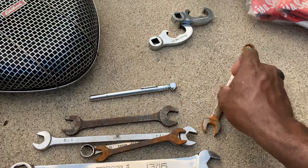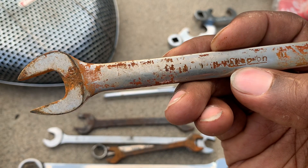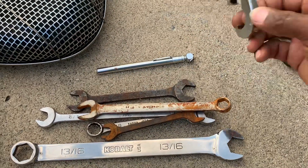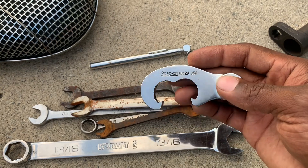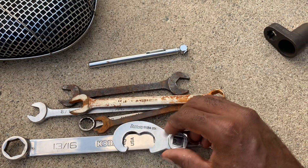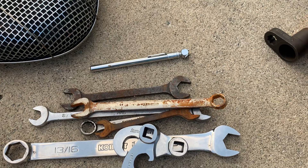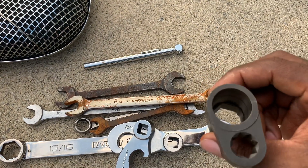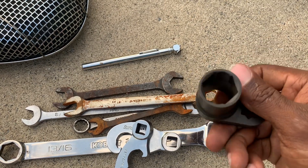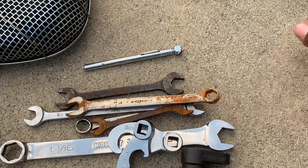Got a Snap-on wrench here — nine-sixteenths perhaps. I also got a couple of these tie rod adjustment tools, sizes 12 and 13, and both of those are Snap-on. Then lastly we got this OTC socket — probably a CO2 or O2 sensor socket or something like that. I think I have one somewhere but I'm not 100% certain.